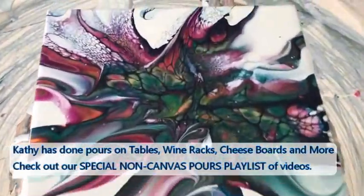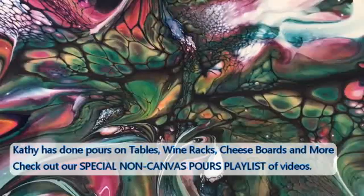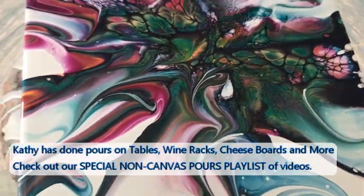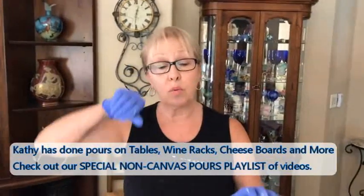Oh, is that pretty? That's really pretty — look at the center of that! That's beautiful with the greens. Now you're not going to get as many cells with this because you're not swiping the activator on, you are blowing it. So you're not going to get quite as many as you would.